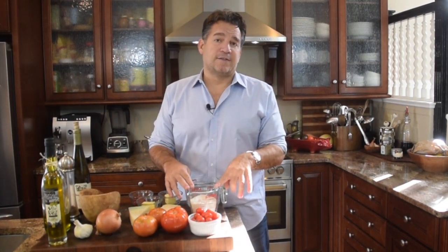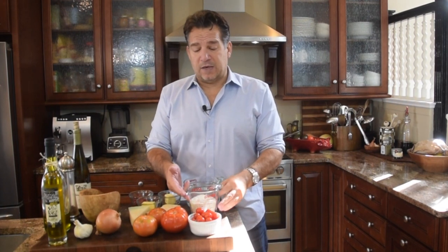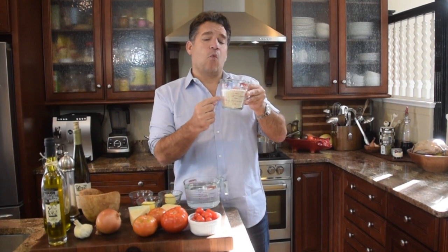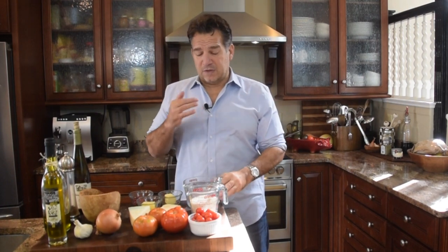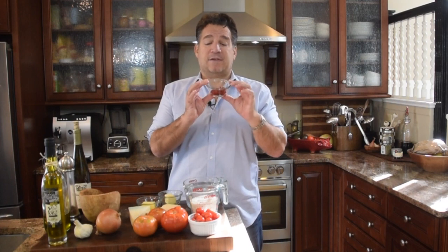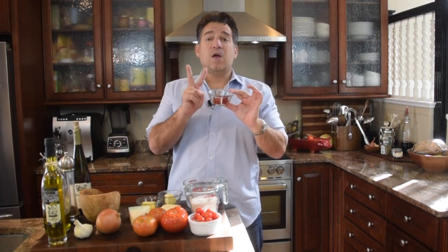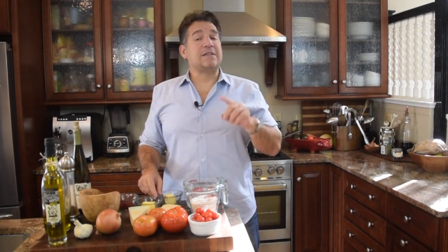First and foremost, you're going to need some rice. You want a rice that's really high in starch. One of the more popular rices used for risotto is arborio rice. We want in this dish one and a half cups of arborio rice. Next, you're going to need some stock. In this case, we're going to use four cups of water, and then you're going to want some tomato paste — two tablespoons of a good quality tomato paste.